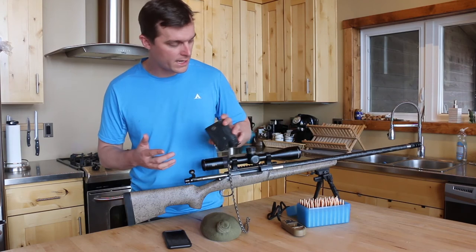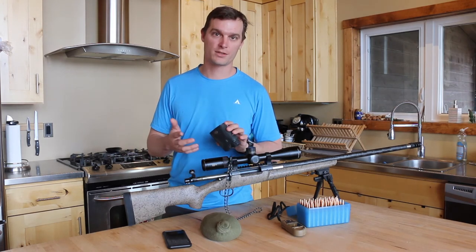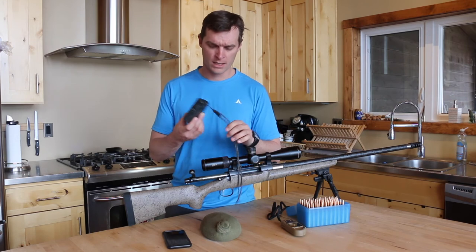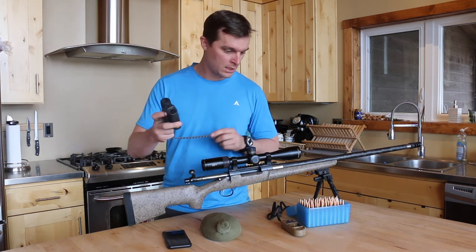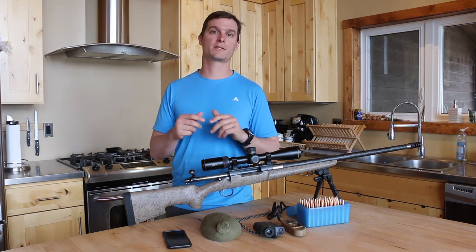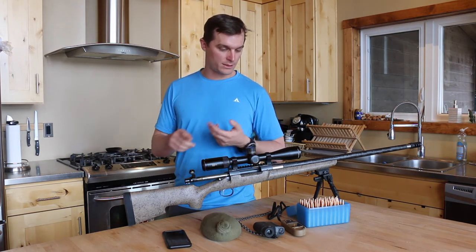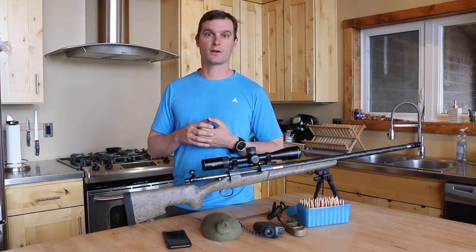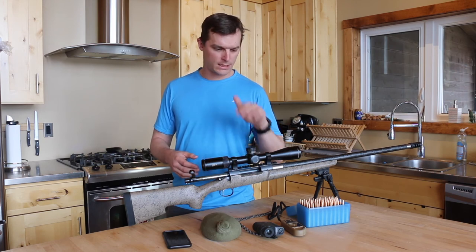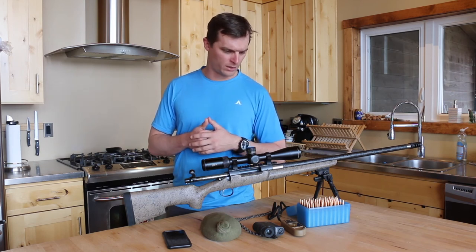Range finders: there are ways to measure a target and determine range through the mil-dot relation formula, but it's pretty easy to just range it and use that in your calculation. This one in particular is a Kilo 2000 made by SIG. On a bright, clear day on a harder target like a hillside or big rocks, it'll range accurately up to about 1,400 yards. On animals — elk, deer, pronghorn — about 800 to 900 yards is as far as you can pick one up. Get the longest-ranging range finder you can afford; it'll really help and make everything go quicker.